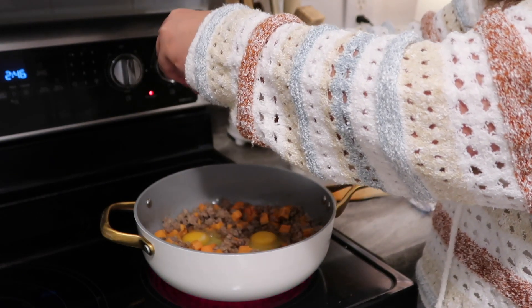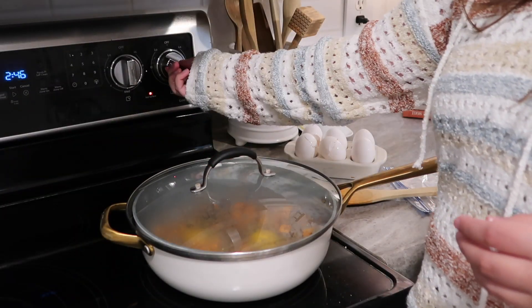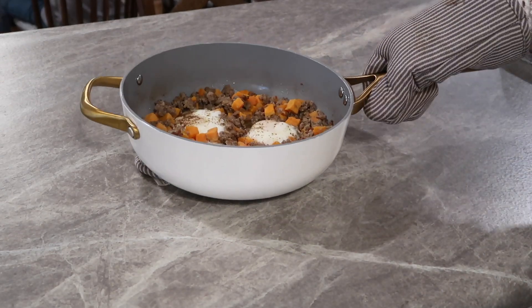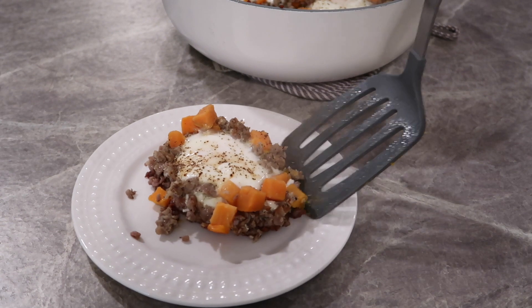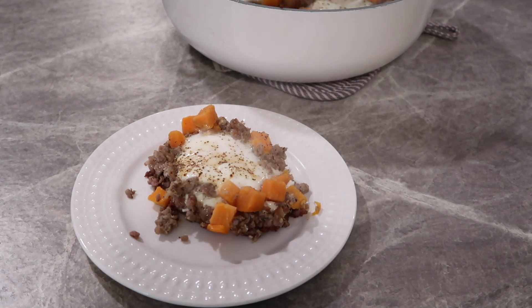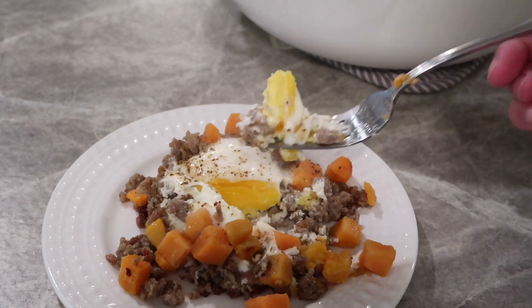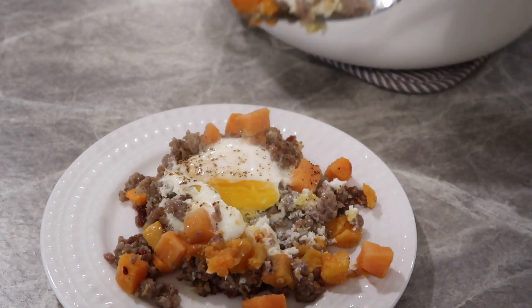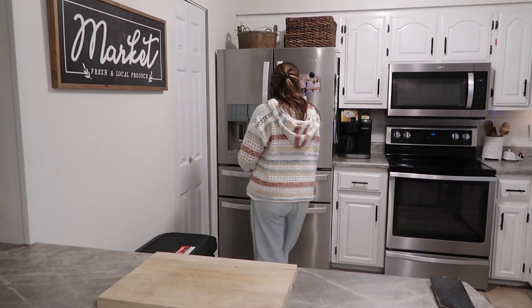I made little wells in the sausage and added in a couple of eggs, then turned it down to low, covered it, and let it cook for about five minutes. I did get sidetracked by my kiddos so it cooked a little bit longer than I wanted, and the egg was more of a hard boil consistency — but it was still very delicious. I feel like it gave us the energy we needed to get our morning going, so I highly recommend this recipe.